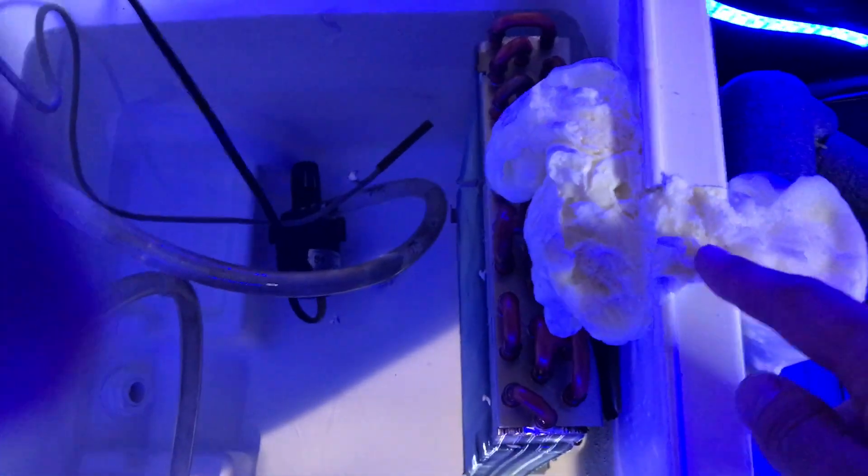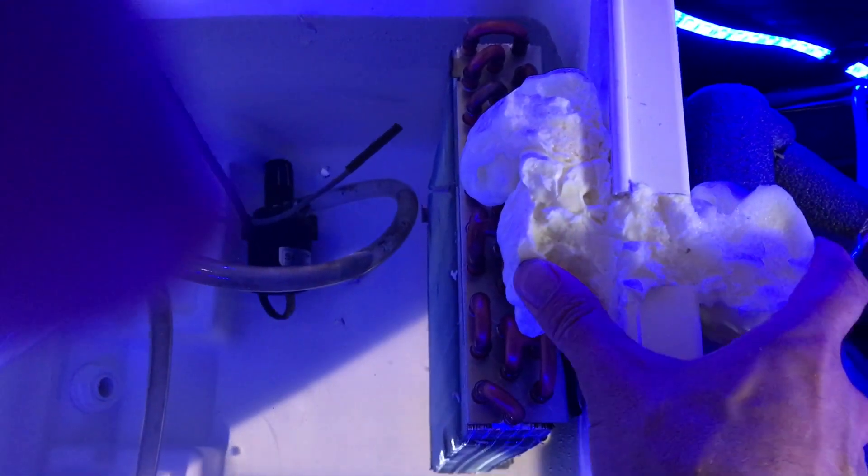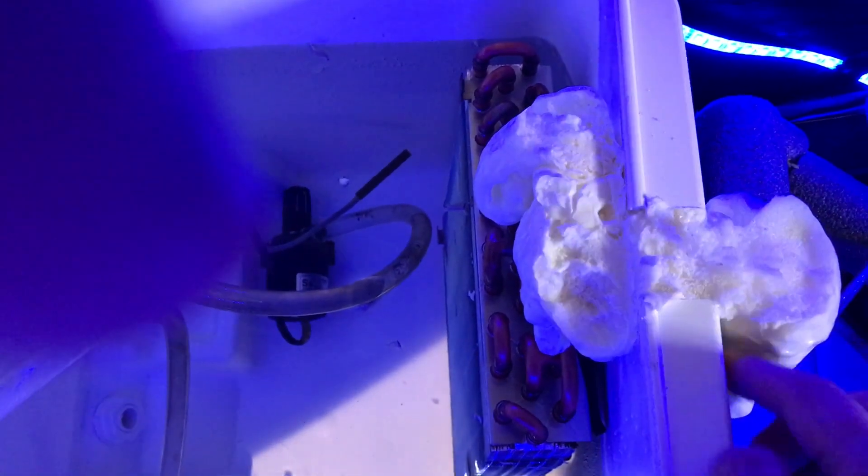I cut a little notch in the side of the cooler for the copper tubing to sit in. I just backfilled it with some Great Stuff foam, and there's a little silicone bead back here to make sure the glycol doesn't leak out.